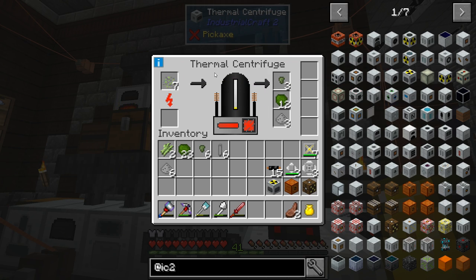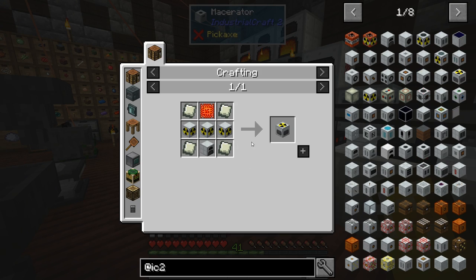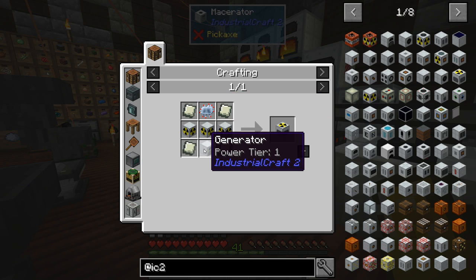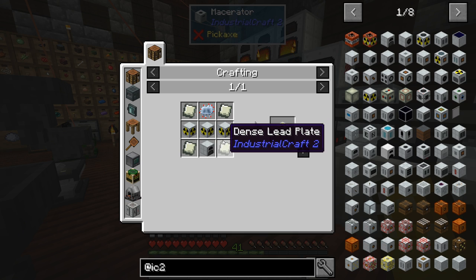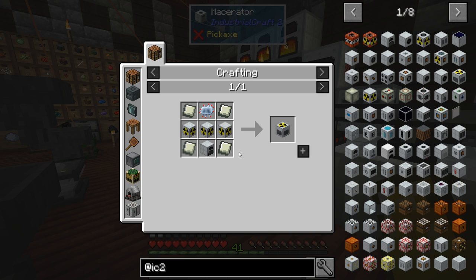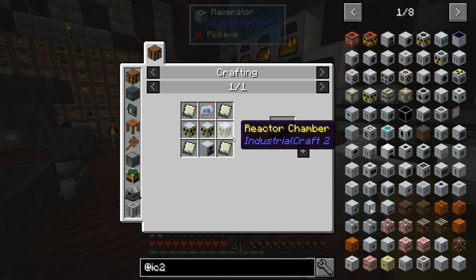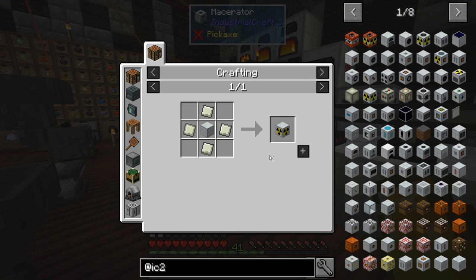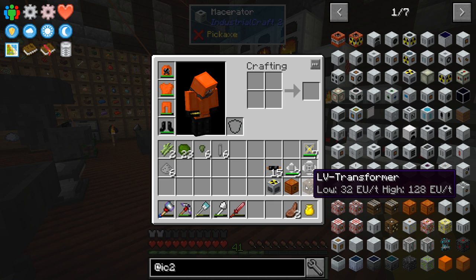We are crafting uranium, so let me tell you a little bit about this. I went ahead and made a nuclear reactor — pretty simple to actually get. It wasn't too complicated; all you need is an advanced circuit. I went ahead and took the generator I already made. Luckily my wrench did not break it. These reactor chambers are just lead, so a lot of lead is used in making the reactors. You need a CESU and then a low-voltage transformer.